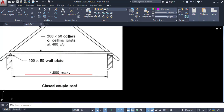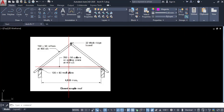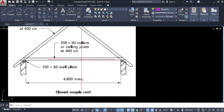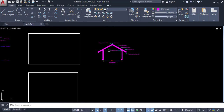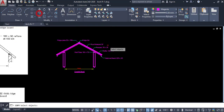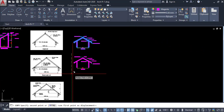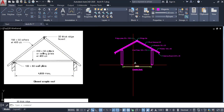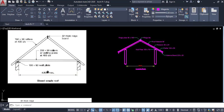The maximum spacing for close coupled roof is 4000 to 4800 millimeters. The difference between this coupled roof and close coupled roof is the tie beam. This is always called a tie beam, and that is the purpose of the close coupled roof. Click on copy, then copy this coupled roof and place it here. The close coupled roof maximum spacing is 4800 millimeters.